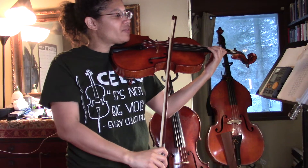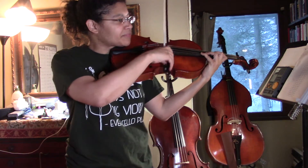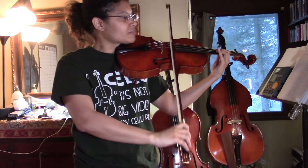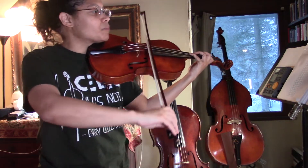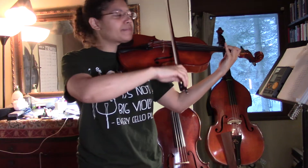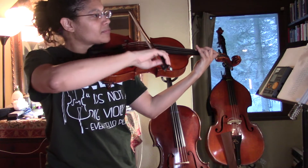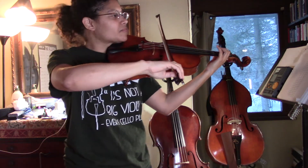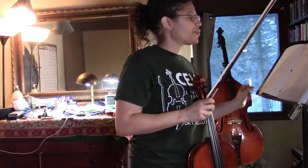Coming down, I'm going to set my fingers on the D string before I play. Shift down on the F sharp, play fourth finger, play a high C sharp, set my fingers. Okay, so that's two octaves. Now let's talk about three octaves.